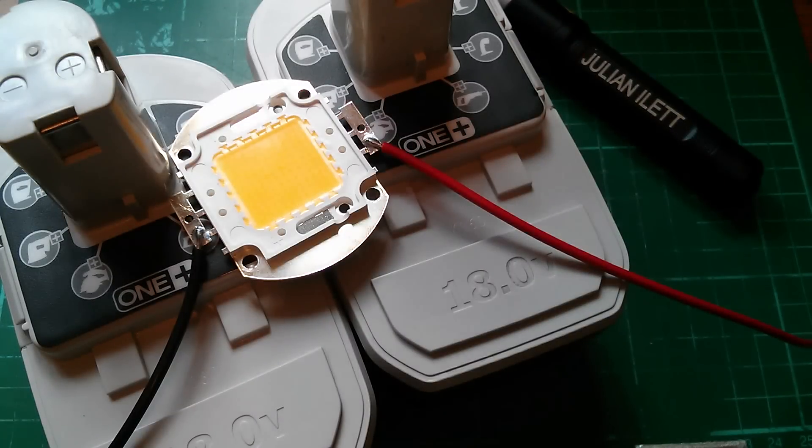So yeah, it seems that you can connect a 100 watt LED directly across the terminals of two 18 volt nickel cadmium power tool batteries. So now I'm going to build the world's cheapest 100 watt LED flashlight.